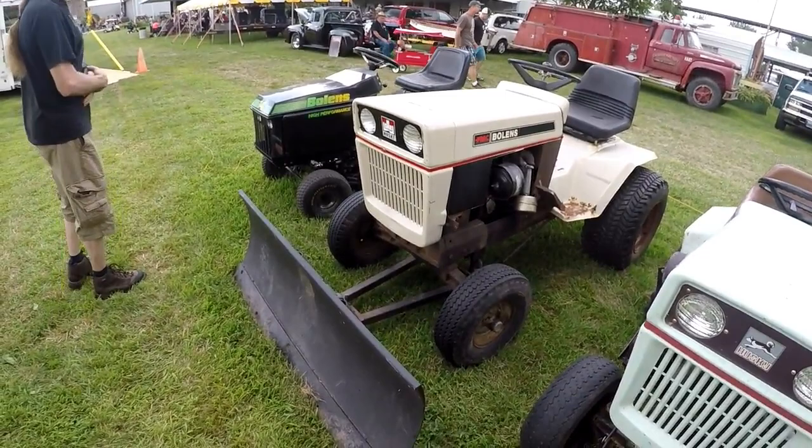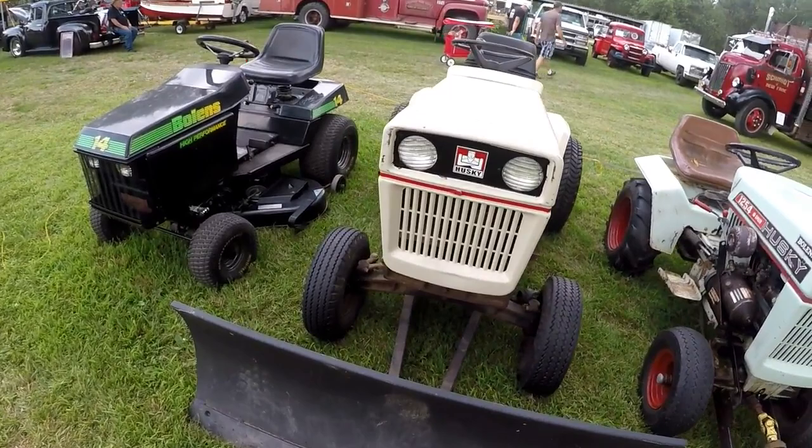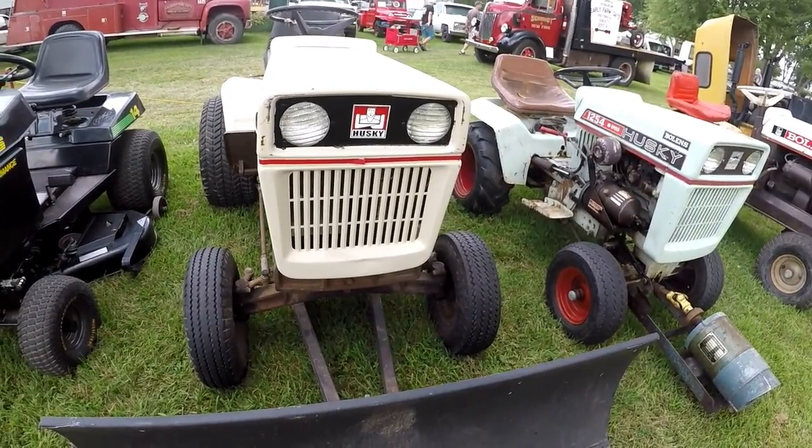Large frame on display. The AJ Foyt, and at the end here, the AJ Foyt High Performance.